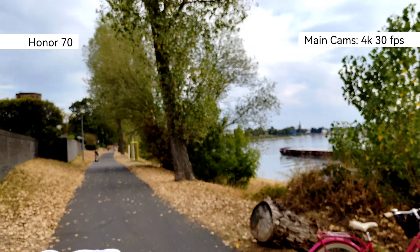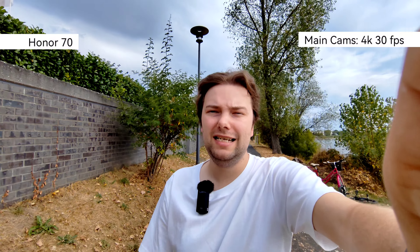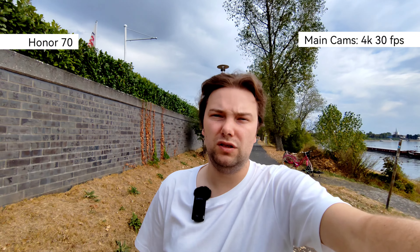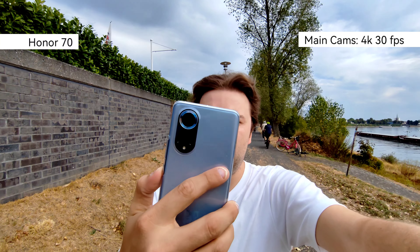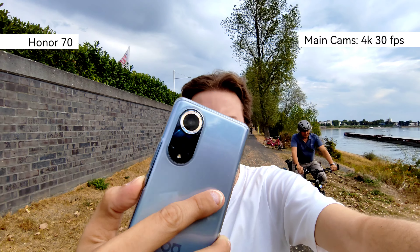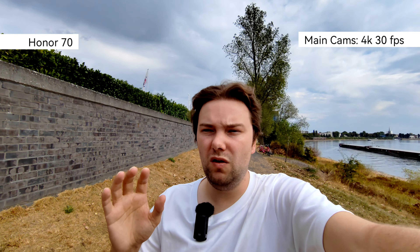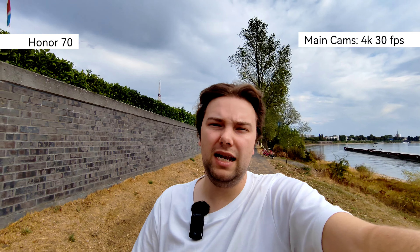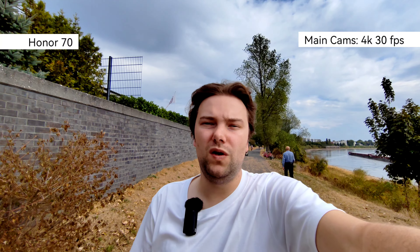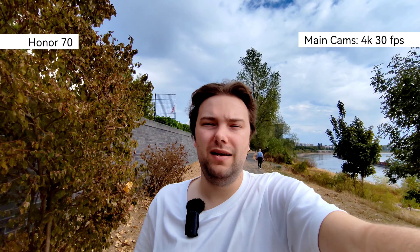Switching to the Honor 70's ultra-wide angle, which is 50 megapixels and very wide. Importantly, this one has autofocus, so it can focus on the back of the Nova 9 and even do product-like shots. This allows getting close to objects, which is handy for macro-style photography. Overall, I like the Honor 70's camera setup a tiny bit better than the Nova 9.